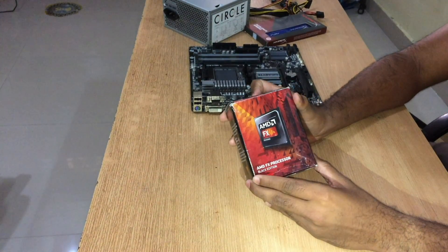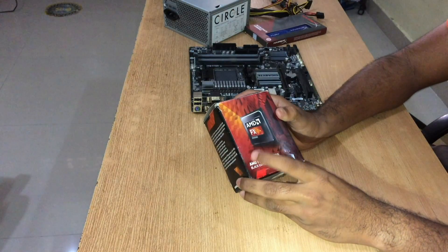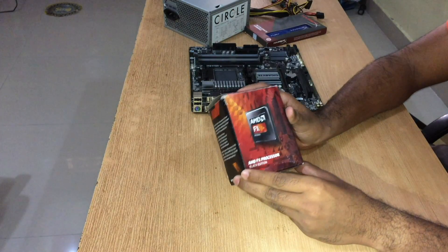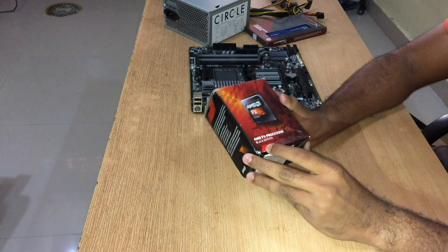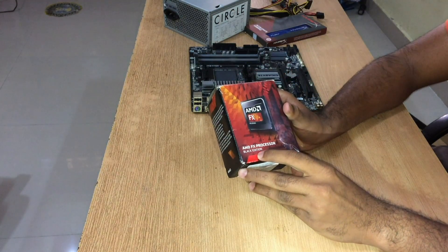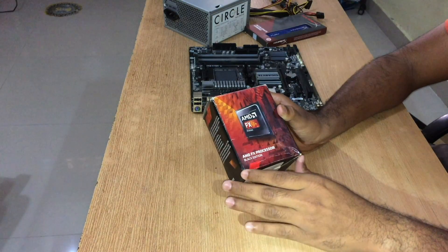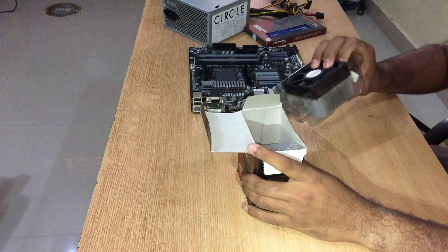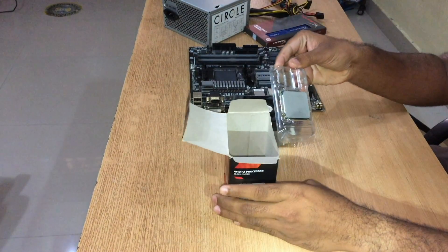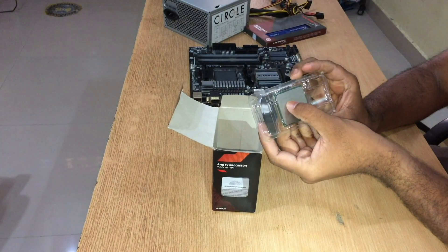Let's unbox my CPU — or processor, whatever you want to call it. It's an AMD FX processor, 3.5GHz with 14MB total cache memory. There are black edition, blue edition, brown edition, yellow edition — every color code they use. This is the cooling fan, and this is the CPU.